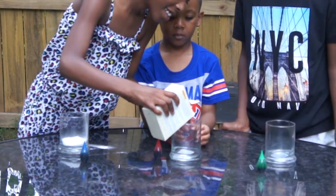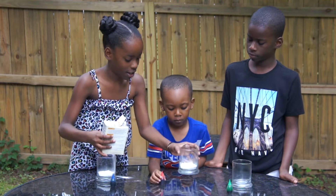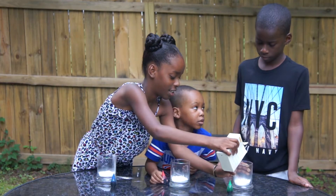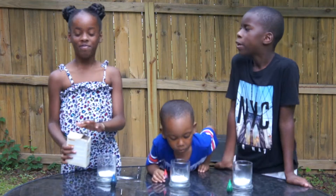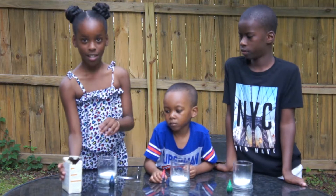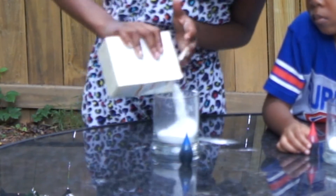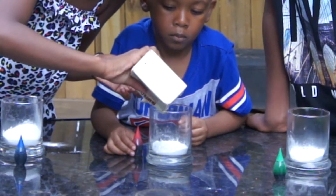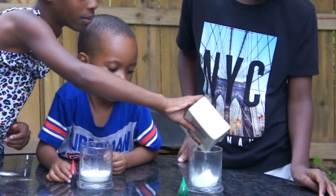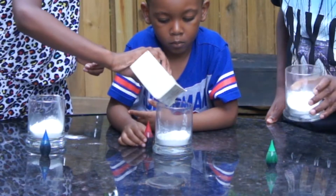Go ahead and pour some in, Kaden. Kids, you can do this or the adults can do it — baking soda is not going to hurt you. Go ahead and pour some in for Ian too. You can actually use baking soda and a little bit of water to brush your teeth as well. Let's pour a little bit more baking soda in all of them. I can't wait for the kids to see this reaction — I did this when I was in school. You can also take Play-Doh and put it around the glasses to make it look like a volcano, but we used up our Play-Doh so we're still going to do it anyway.